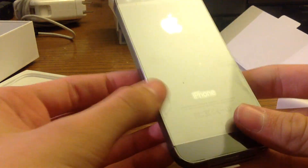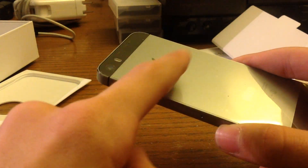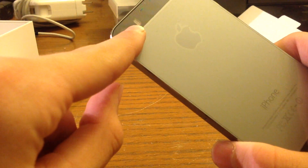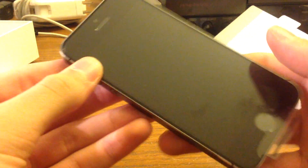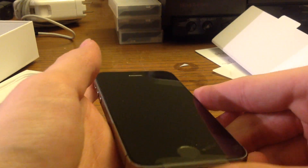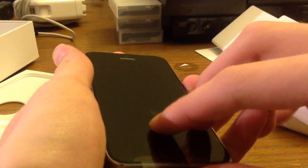Now, star of the show — the new iPhone 5S. On the back, I got the black version. They changed it to being like a lighter gray; it used to be a lot more black. They have dual flash — amber for night time and then the normal flash for day time. And the fingerprint scanner, which is the biggest feature of the phone I would say. So let's take off this plastic.